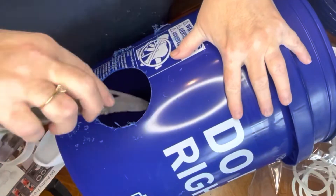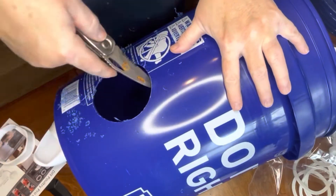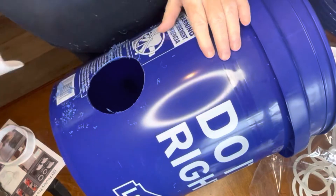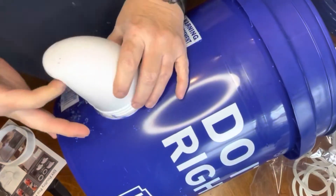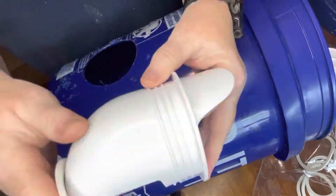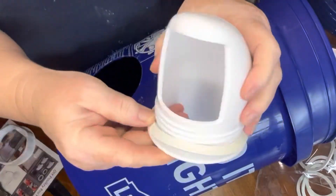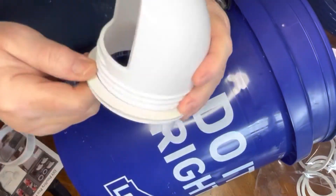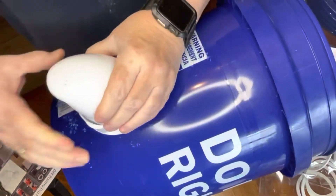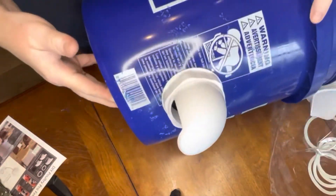I quickly learned that I needed to keep a nice hold on that drill when drilling these holes because I did lose control. I did not hurt myself, however I did knock my camera and everything off the table, so be cautious. This is actually very simple once the hole is made — I put the gasket on to help keep water out, then slide it from the inside through the hole and screw the ring on as tightly as possible.